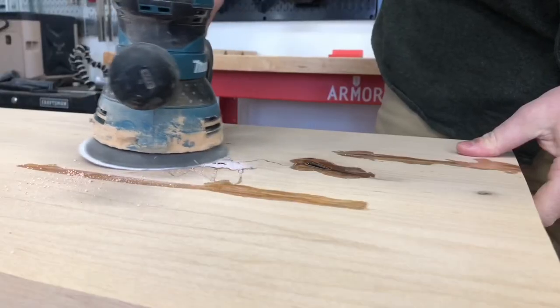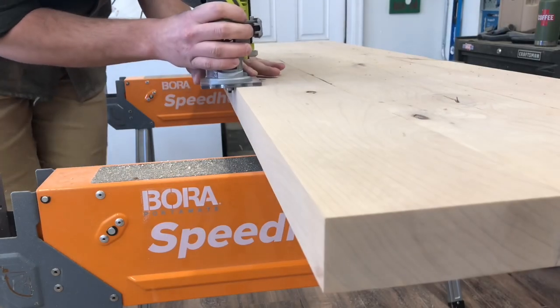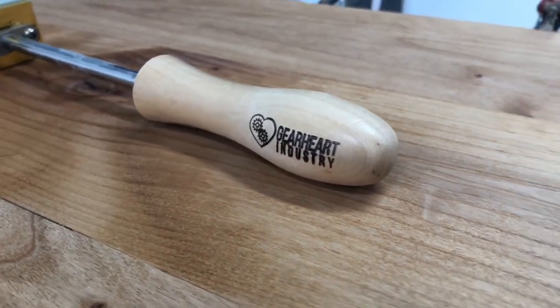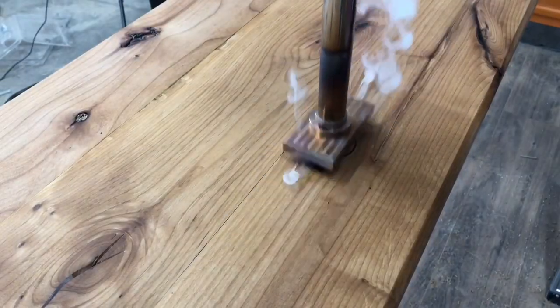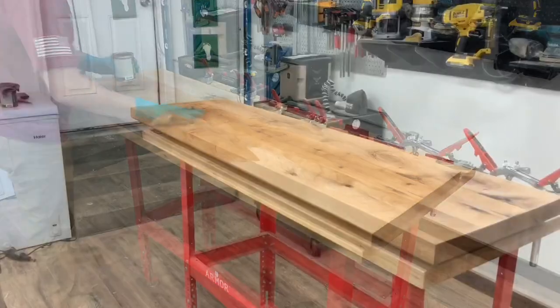I used epoxy to fill in all the knots and then sanded it down. I put a chamfer on the bottom edge just to give it a more unique look. Of course I used the Gearheart Industries branding iron to mark my piece, and then I used Armor Seal to finish it off. It took about five coats and it finished up great.